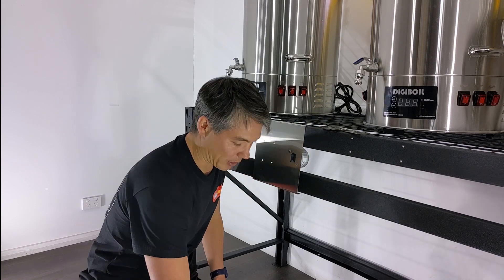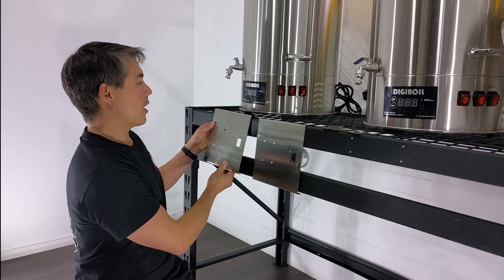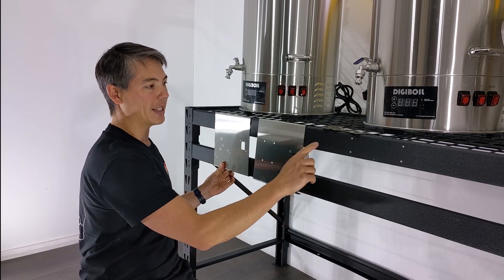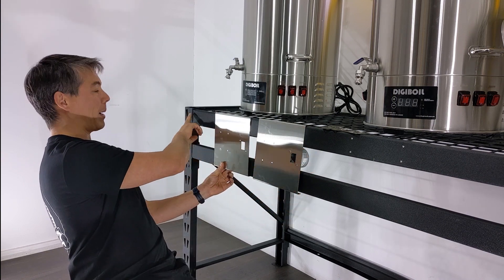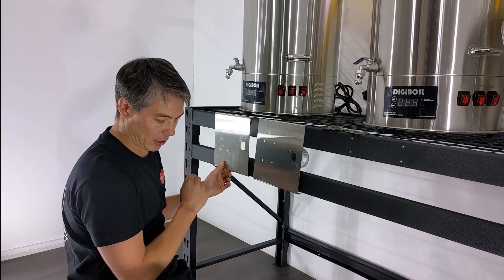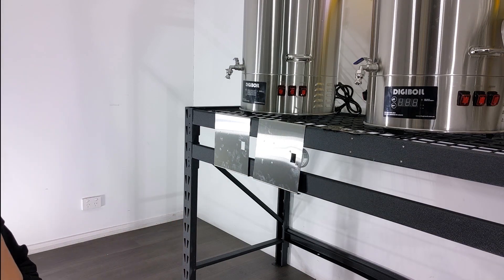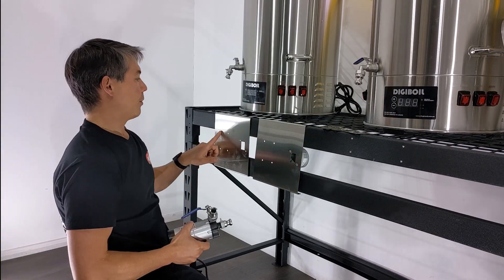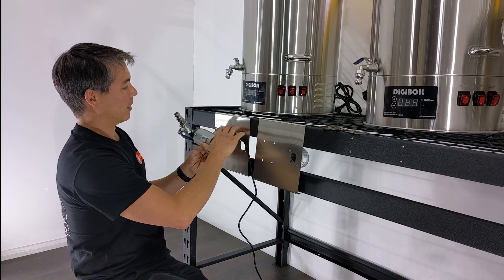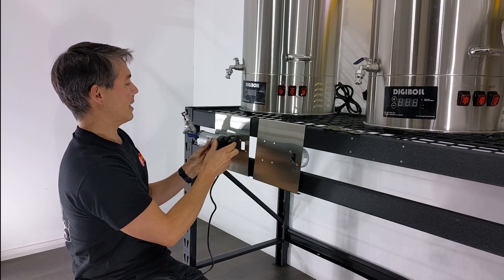Let's get into it. With these pump hangers, what you can do is put them on this — when you space these shelves on the closest spacing you have, it'll be a nice tight fit on the shelving. Then with the pumps, we've already got holes which are pre-laser-cut, so you can mount the pumps to the front like this.